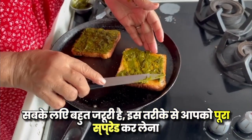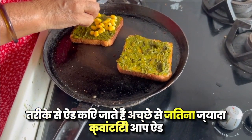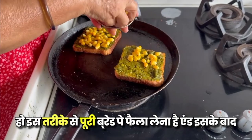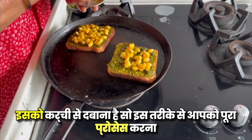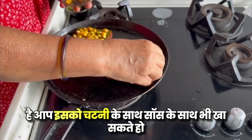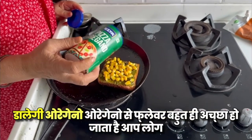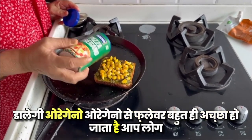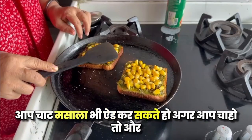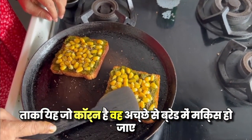You can spread it the same way and add toppings. You can add corn on the top — add as much quantity as you like. You can also add meats if you want. You can also add chaat masala if you want. The corn will mix well in the bread.